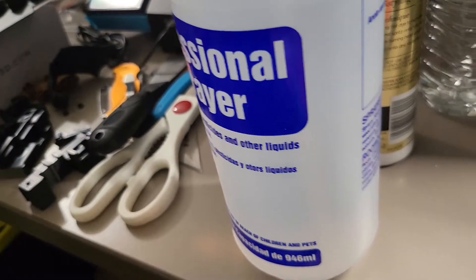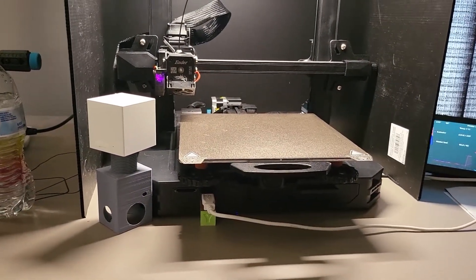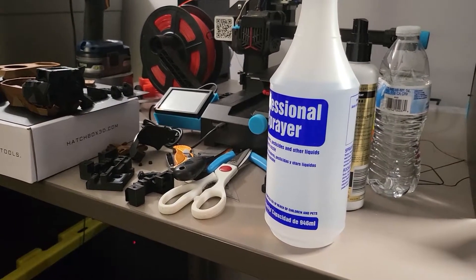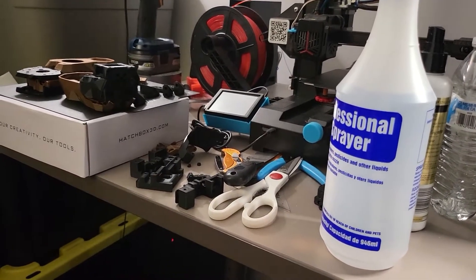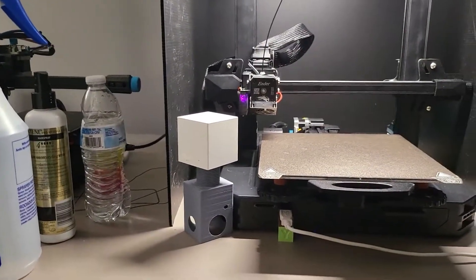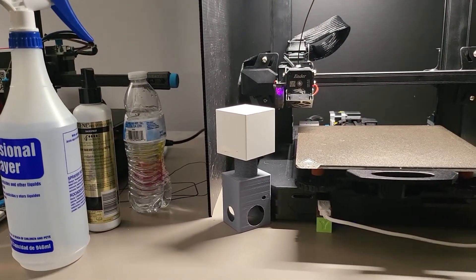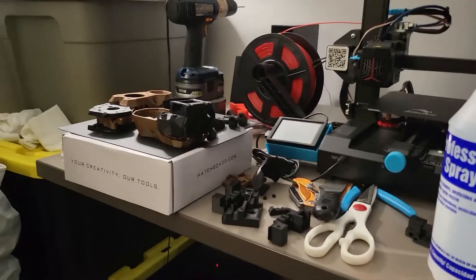I just ordered a Revo Voron hot end with some extra tips that's coming, a Delta fan for the print head portion, and I believe that goes on up top with the printed parts. I've got a whole bunch of tools coming, lots of fasteners, extra fasteners, a circuit board for the hot end. I was going to do the split one, but I just want to keep it simple — I'm just going to do the one custom circuit board for that.